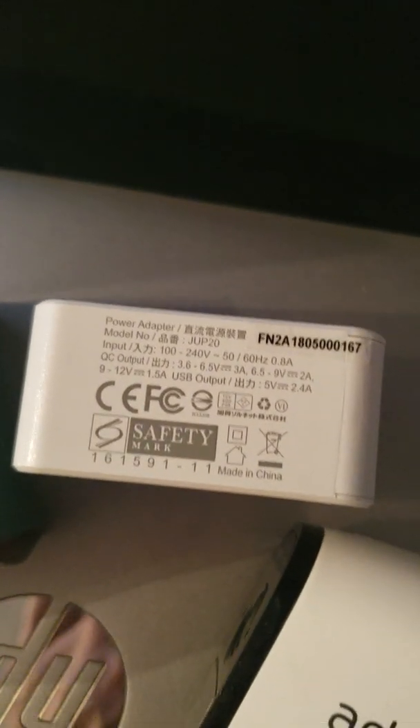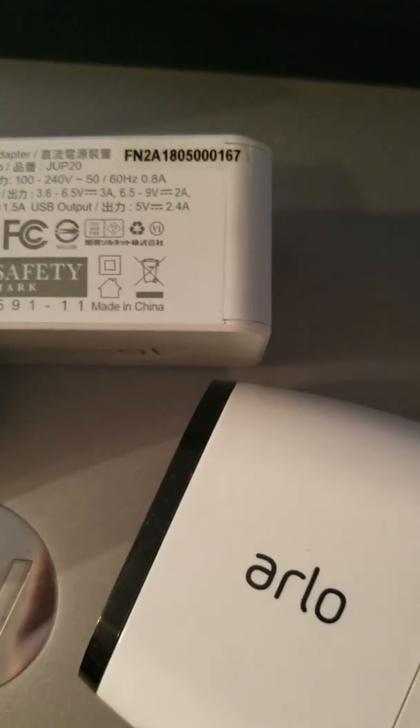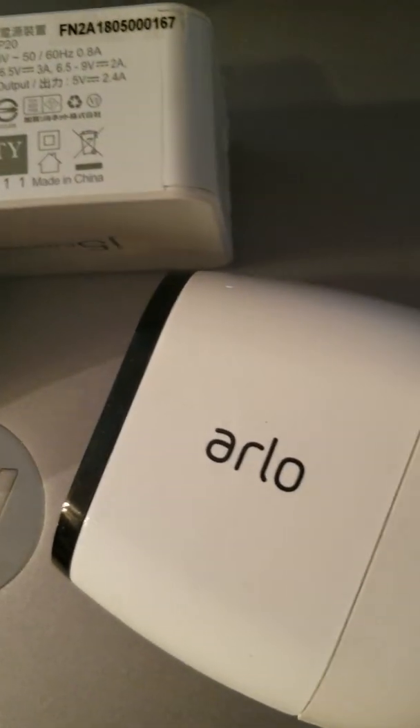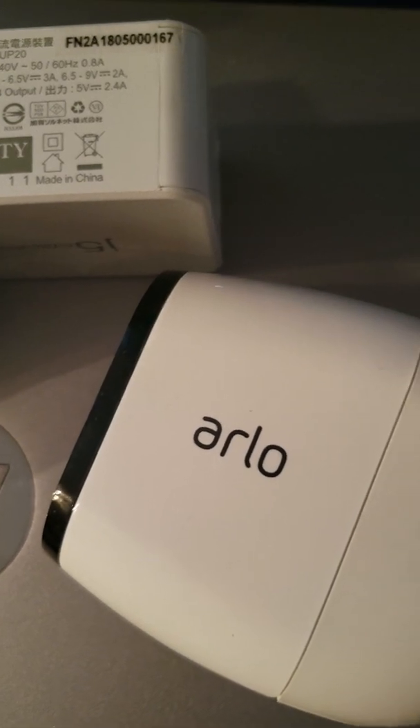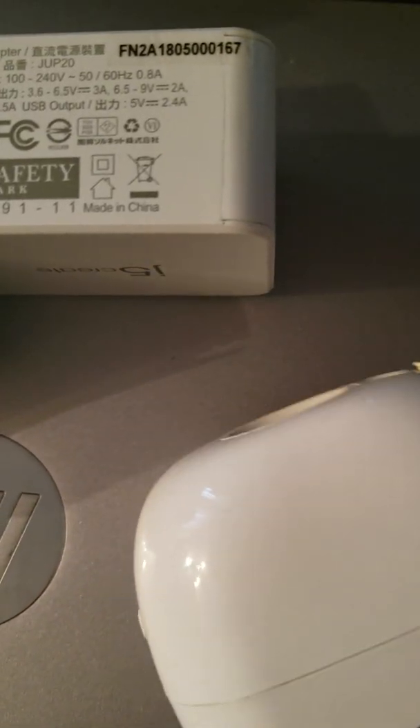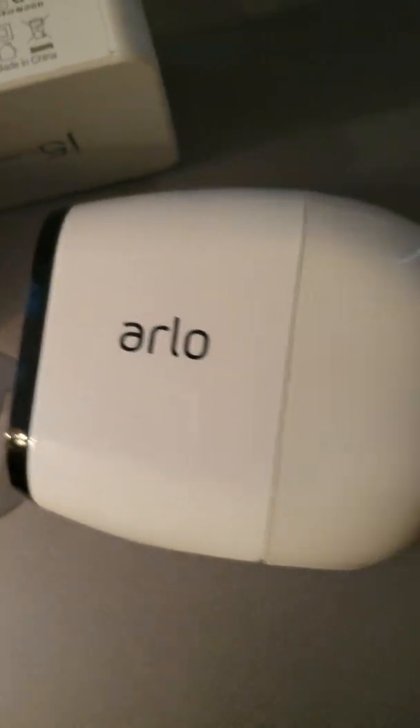The other thing you'll want to do is use a power cord that either came with the Arlo to make sure it gets inserted all the way, but the cord itself has to be rated to transfer that kind of power. If you're using a cord that you got for maybe your wireless headset three years ago, those cords might not transfer enough power, so you'll want to check that if it's not working.